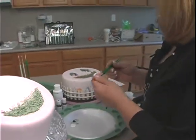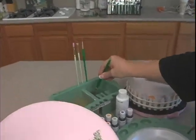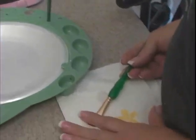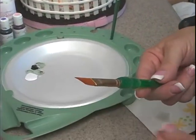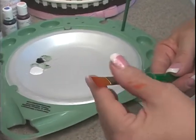We'll practice on the paper first. You're going to wet your brush in the clean water, and remove the excess water on the towel. We just want those bristles not to be stiff, and you're going to reform that. If the brush is sideways, you're not going to get a true stroke, so make sure it's nice and straight.